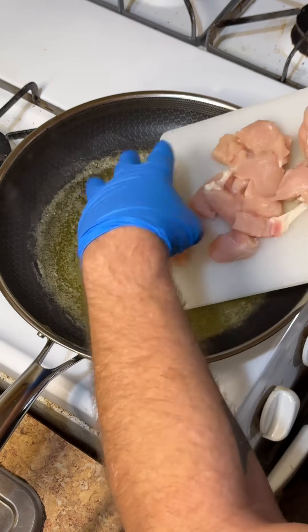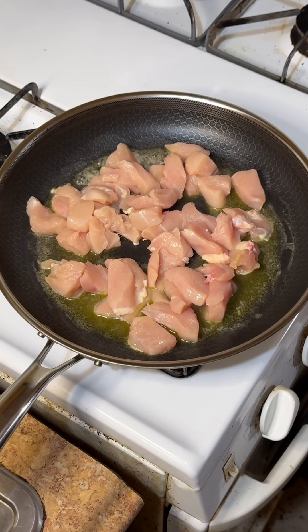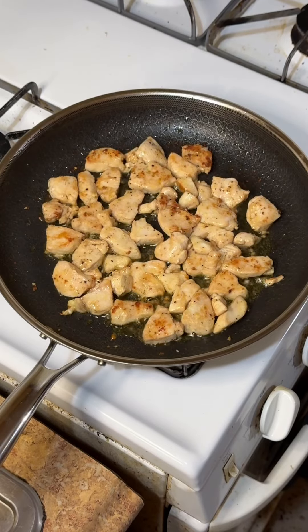Start by dicing up a couple of chicken breasts and season them however you like. I just used salt, pepper, and garlic, and then fry them up in a frying pan with a little bit of butter until they're just a little bit crispy.